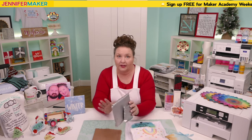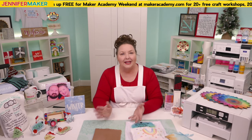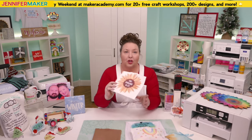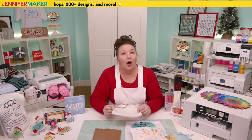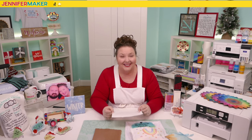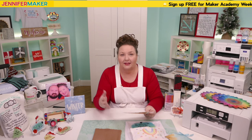Don't forget to mirror all of your sublimation prints, Cricut Infusible Ink transfer cuts, and infusible ink designs. All sublimation is mirrored because you want the ink side to go against your surface — so it's always flipped over. You can mirror when you print or when you cut on a Cricut.